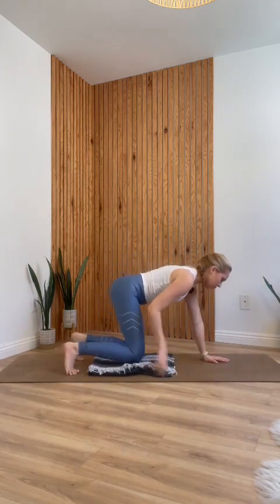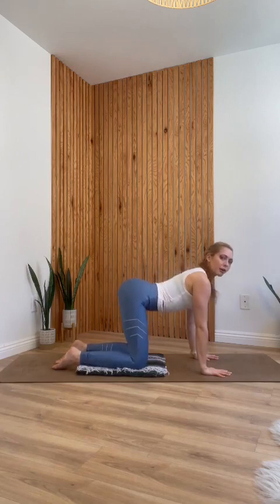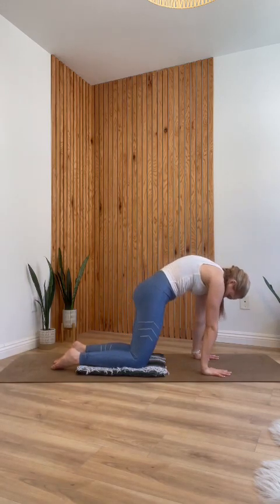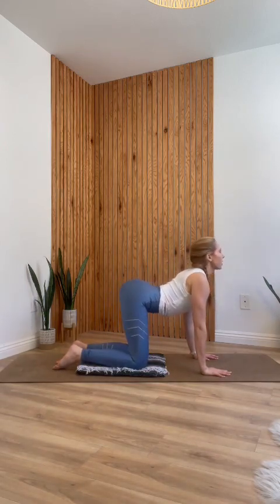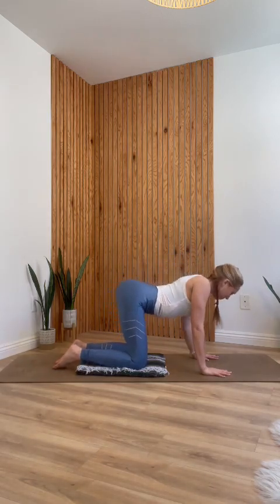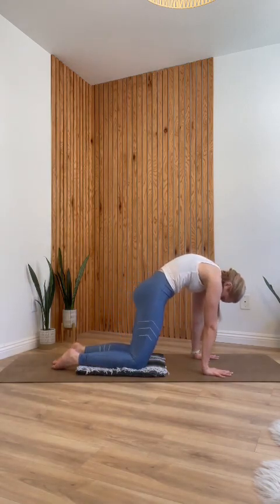If your knees are sensitive, this is where you may want your padding — we're going to be in tabletop for a little while. We'll start with cat-cow. Inhale, drop your belly towards the mat, reach your chest forward and gaze up. Then exhale, round out your spine, draw your chin to chest. Two more like that: inhale, belly drops, hug the shoulder blades together and down your back. Exhale, round out your spine. Last one: inhale, drop the belly for cow, gaze up. Exhale, round the spine for cat. Come back into a neutral tabletop.